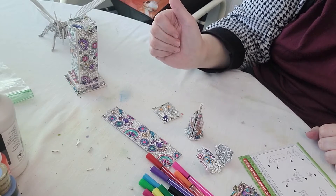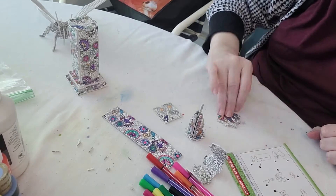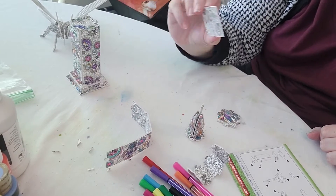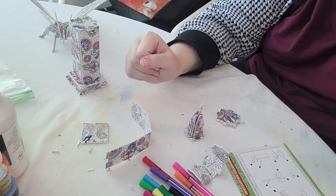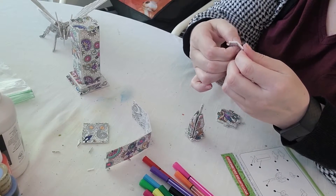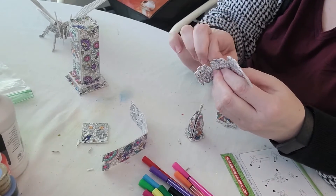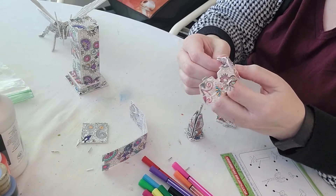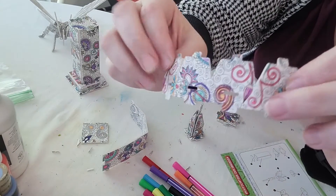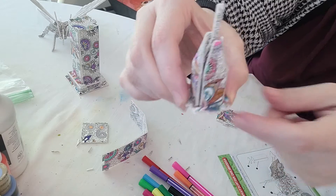We have a couple pieces left. This is piece four, we have seven, and we have five. I'm not really sure what this extra piece is for. Piece four is this one right here, and we need to take out some more little notches. Sometimes if you're wondering how pieces go together, make sure you're not missing notches that can connect the pieces. Now we have the holes for those four notches, and we're going to put them around into these notches here.